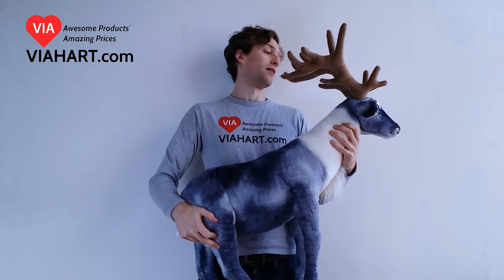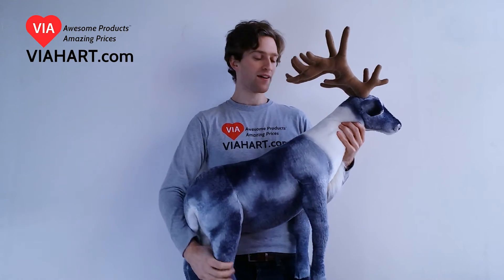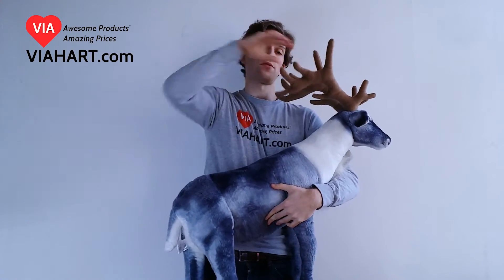This is Rolf, our reindeer. Rolf is from the island of Svalbard, which is above Norway. And Rolf is squishable everywhere but his head, his antlers, and his legs.